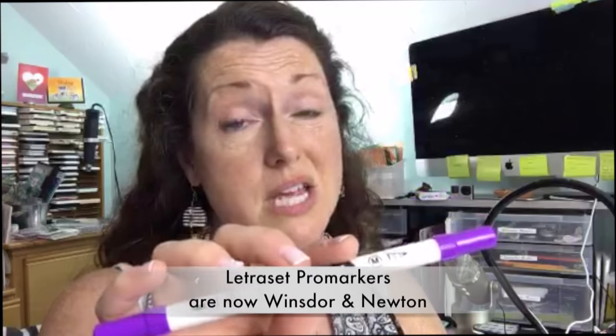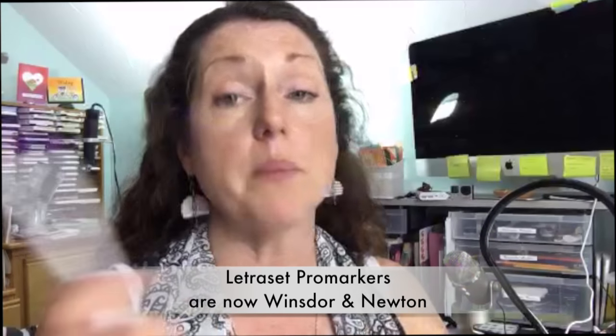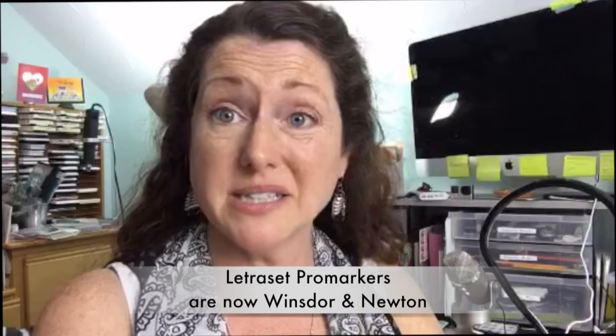We're not gonna spend a whole lot of time on the Chromatics because I'm not even sure they're still around. L'Rell says Letraset was bought out — but are they still being manufactured? Because I really did kind of like them.